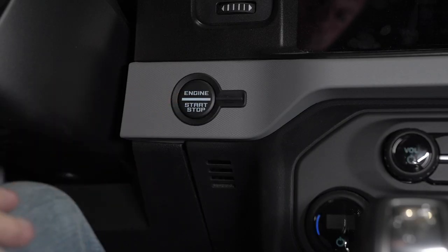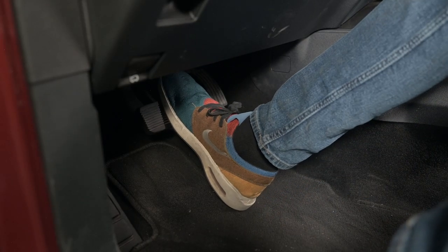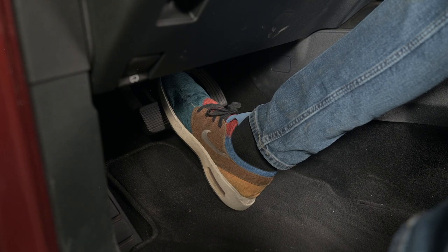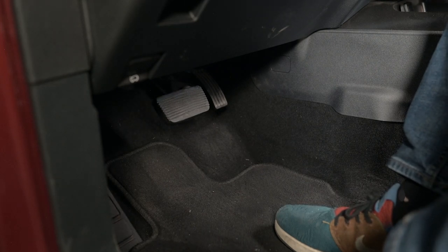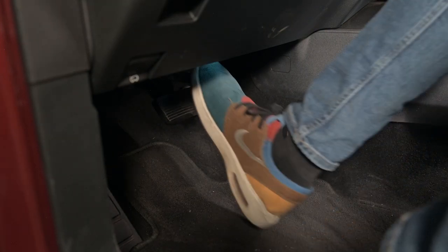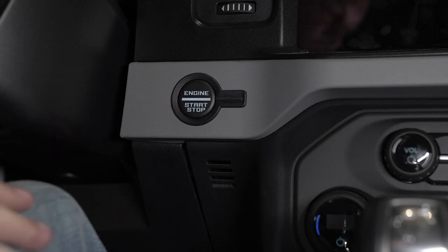Now, if you want to put your vehicle in neutral tow to load it onto a trailer or something like that and then turn the neutral tow off, switch the vehicle back into accessory mode by pressing the push-button ignition switch without pressing any of the pedals. Then fully press and hold both the brake and the clutch pedal for approximately seven seconds until the instrument cluster display shows 2H and neutral tow disabled. Then push the brake pedal and press the push-button ignition switch to start your vehicle.